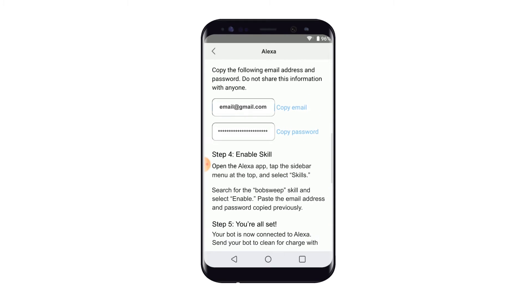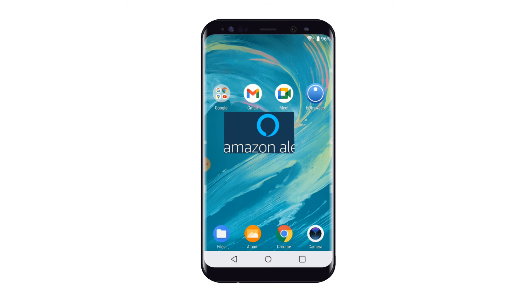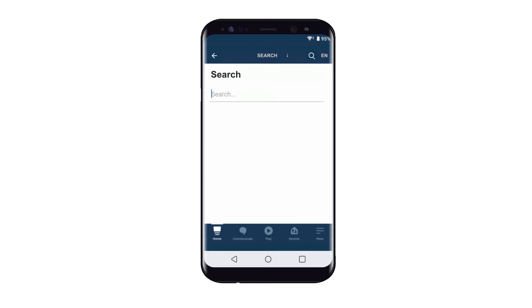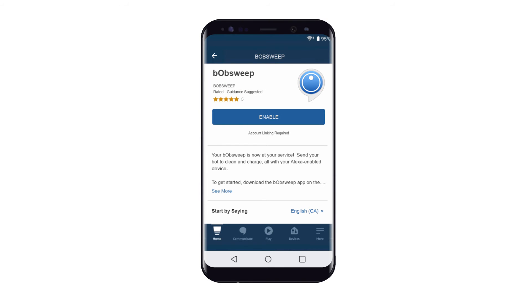Step 4: Open the Alexa app. Next, tap the sidebar menu located on the bottom right-hand corner of the screen. Then select Skills & Games. Search for BobSweep. Select the BobSweep icon, and then select Enable.